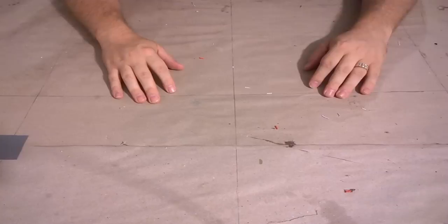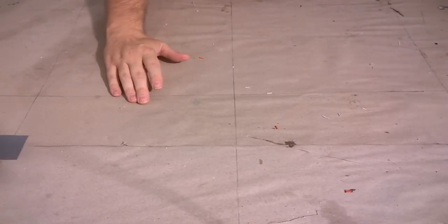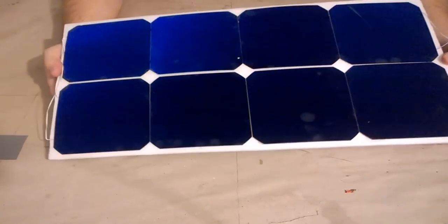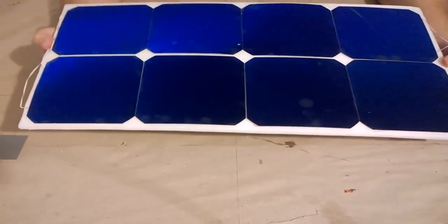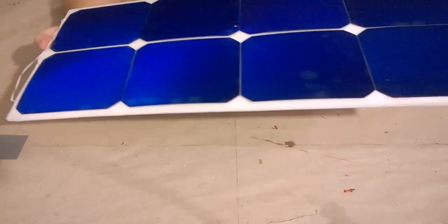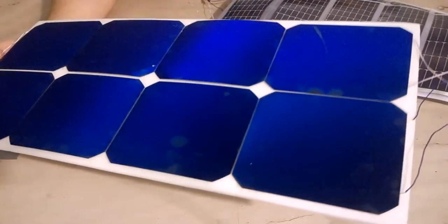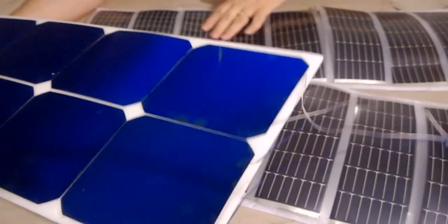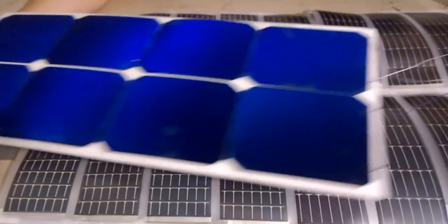The biggest development is that I am now working with these new high efficiency solar cells. This is a small test panel I wired up so I could see what these new panels can do. Now this tiny and lightweight solar panel actually produces more power than my old panel here, which is way bigger and heavier — in fact, it's so big it doesn't even fit in the frame.